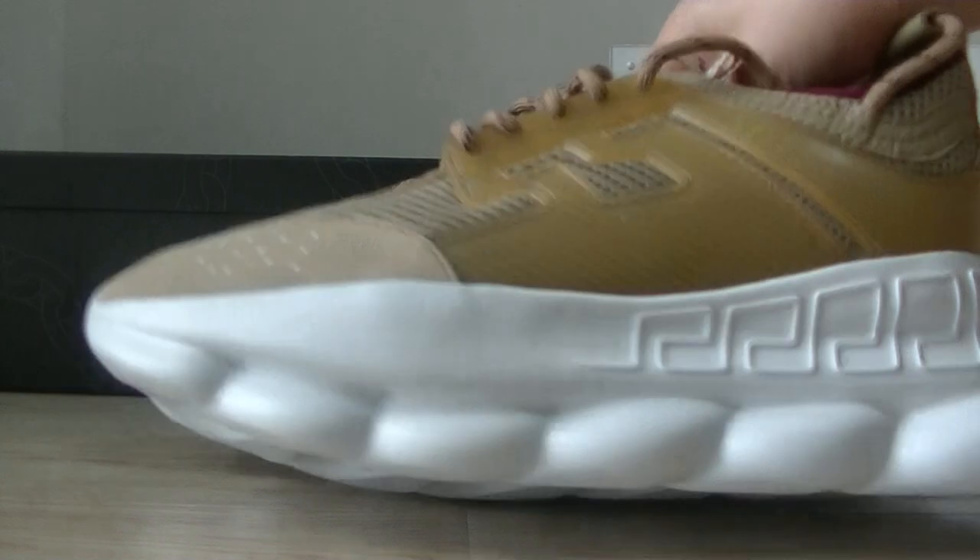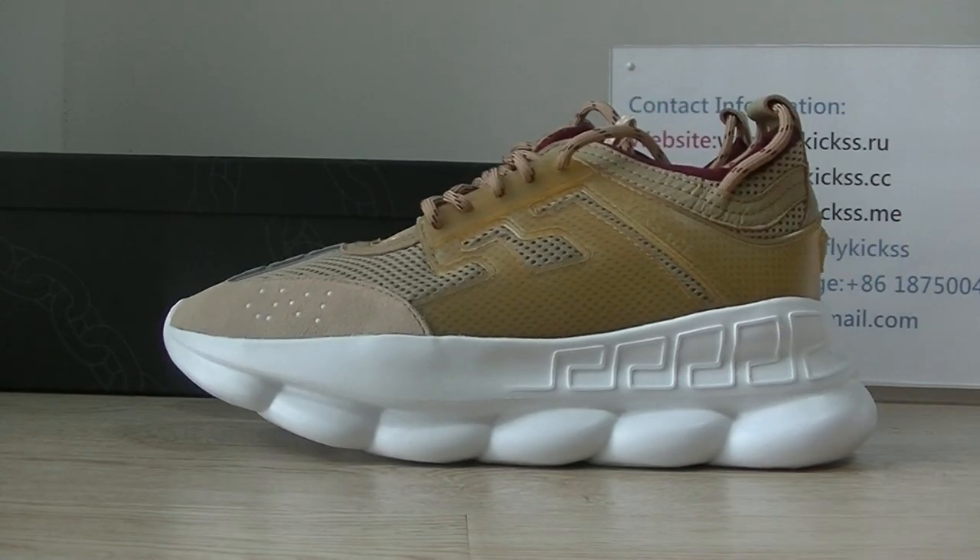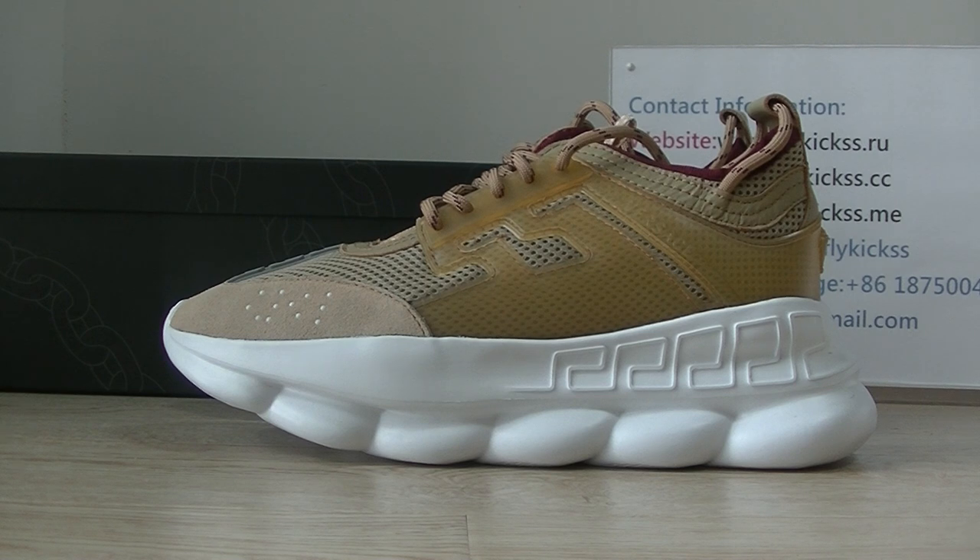So if you guys like this new colorway, please contact us. Please check more detailed pictures on Flykeys.cc. Any questions, please contact me directly. See you in the next video. Bye.